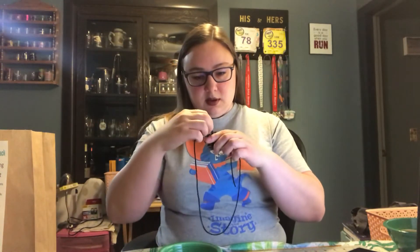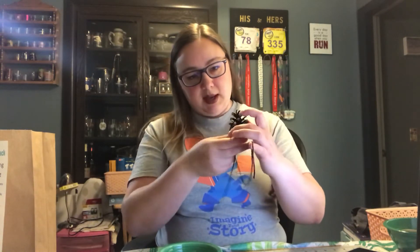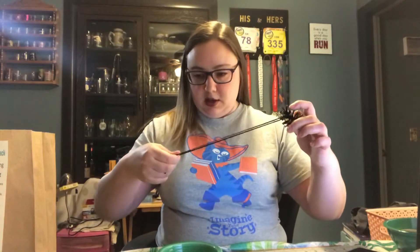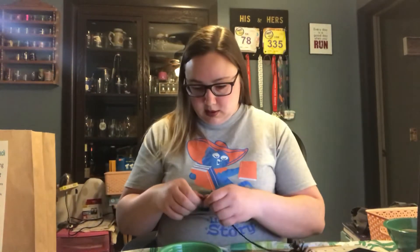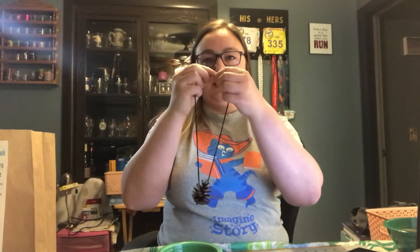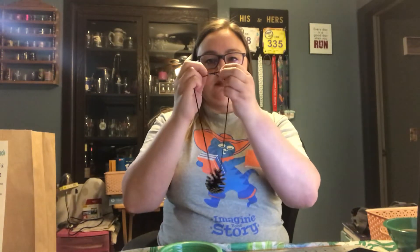I have a pine cone and some string — some yarn. This is cotton yarn I'm using. I'm going to take the cotton yarn and weave it around in here so I can tie it in a loop. I'm going to pull it to make sure both ends are the same length. It's already nice and snug on there. And then I'm just going to tie the top into a knot. And that's how it will hang outside.